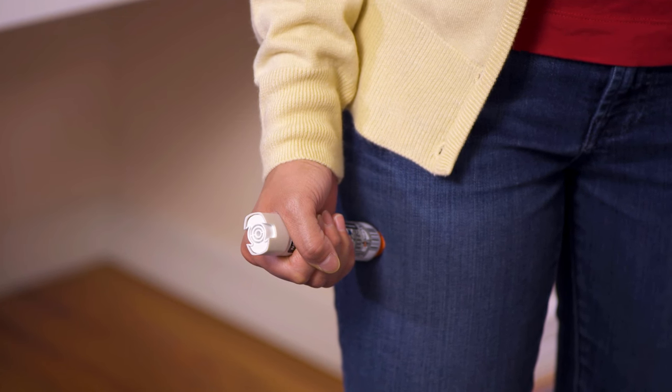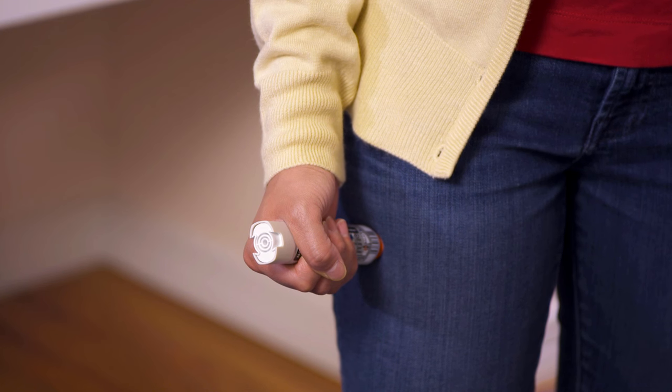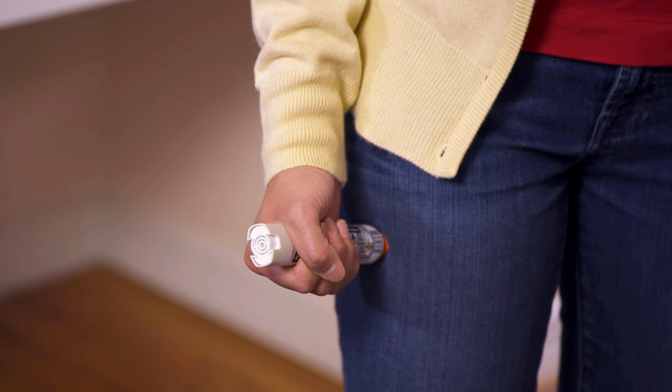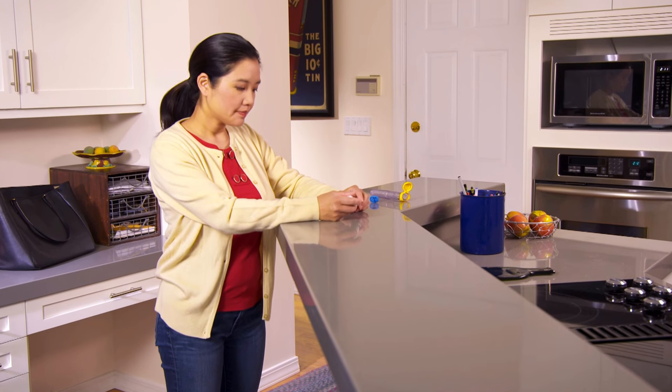You'll hear a click as the medicine is injected. Hold the injector firmly against your thigh and slowly count to 10. This makes sure all the medicine has been injected. The injector works through clothes, so you can get the medicine into your body quickly. Now pull the injector away. You should start feeling relief right away.